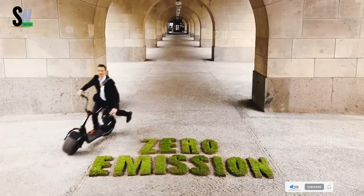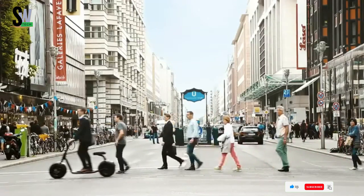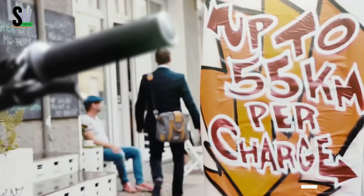Designed for urban adventurers who prioritize both style and substance, this scooter isn't just a mode of transport — it's a statement of individuality and modern freedom on two wheels.